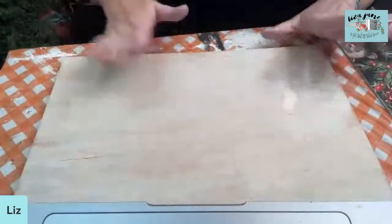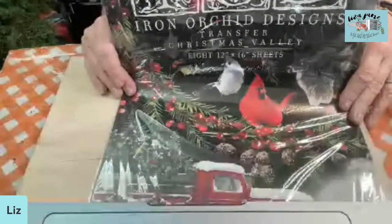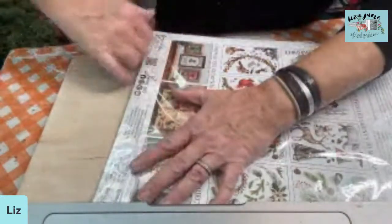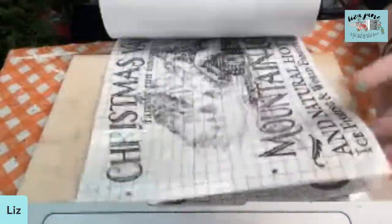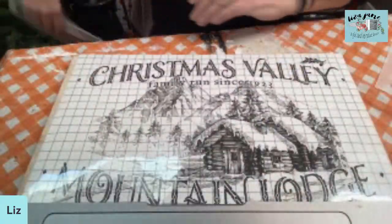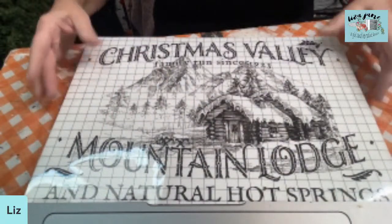Let's begin with our transfer. I'm using the Christmas Valley — this is the one I set aside for myself. I am completely sold out of these in the shop, but I put one aside before I sold them all so I could have some fun playing with them too. I'm opening the brand new package, and right on the first page — there it is — the Christmas Valley Mountain Lodge. I'm going to take that out of the pad and work upside down so you can see it better. You can see this fits perfectly on the 12 by 16 inch panel.